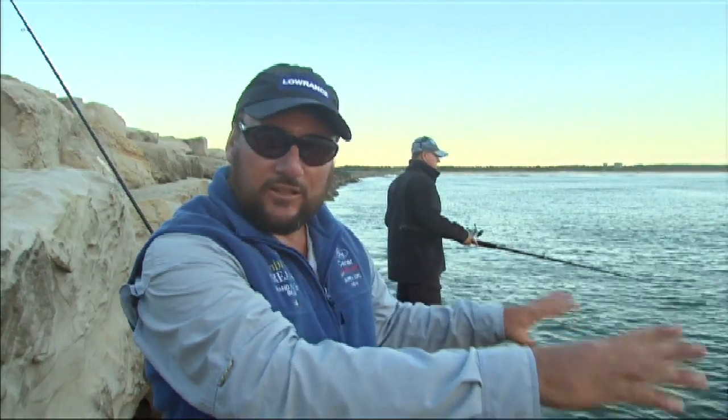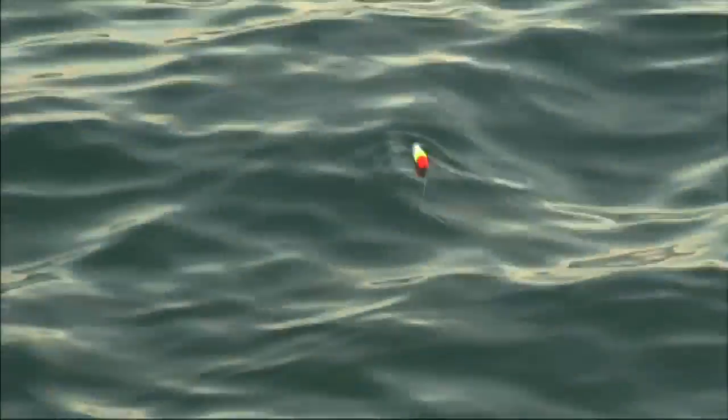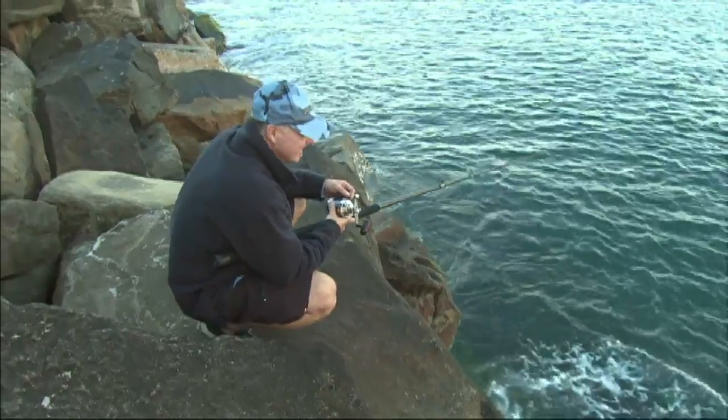If we have all the bait fish that we are using in front of us, it generally means that the larger fish — the predatory fish that are swimming up and down, the tuna and the pelagics — they're going to come to us looking for a feed. That way we guarantee that we've got more chance of catching a big fish.